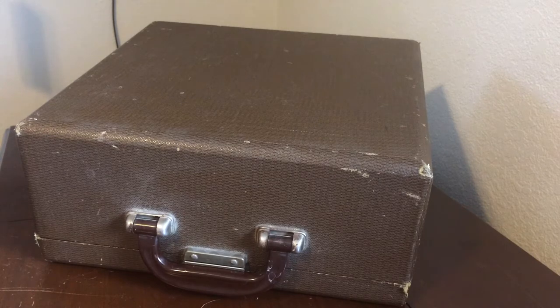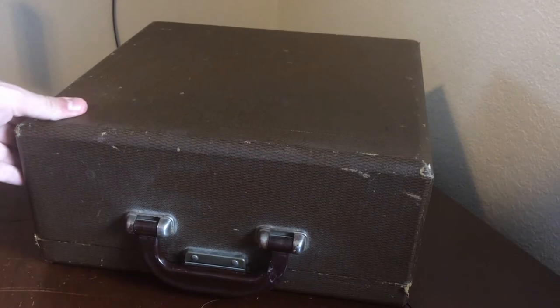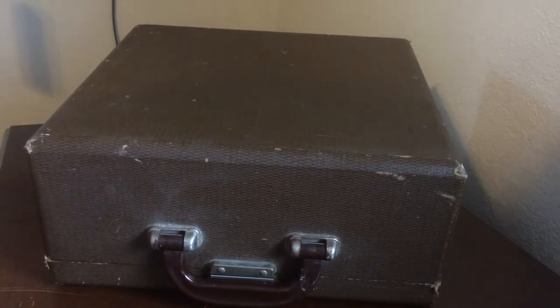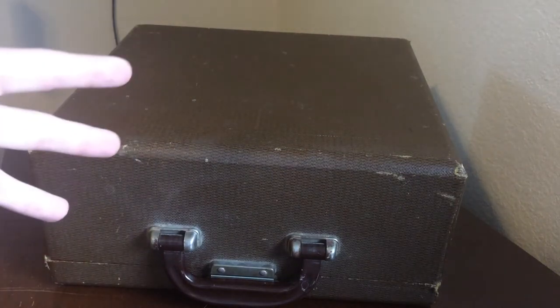This typewriter has a very nice case. It was a gift to me from a secret Santa, about one and a half years ago.